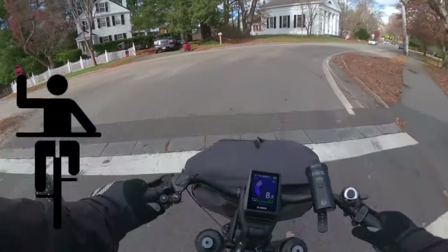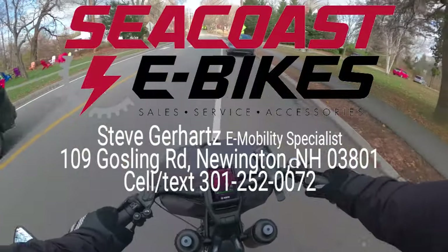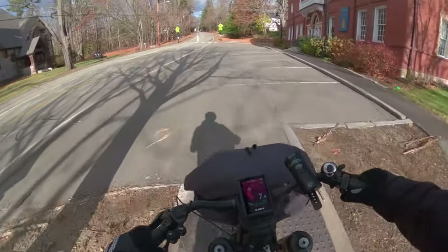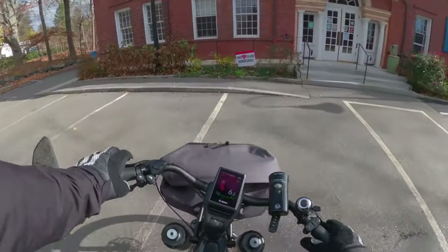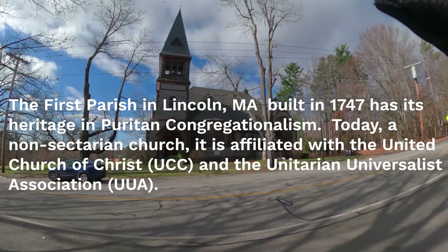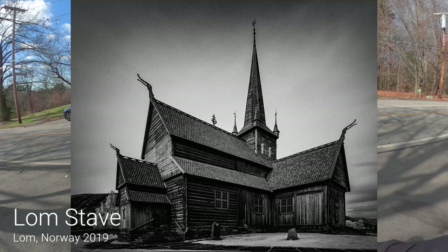Looking right here — I was mentioning to Steve, the e-bike shop owner, that there are a lot of hills where I live. Looks like I wasn't lying. That's a cool looking church — I'll do a little 360 so you can see it. It's called a parish house. Looks a little gothic and it has a bell up on top — sort of reminds me of the stave churches in Norway.